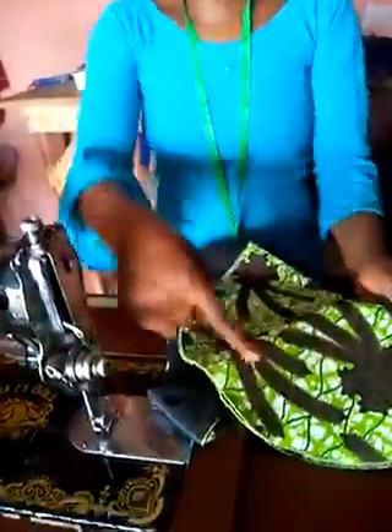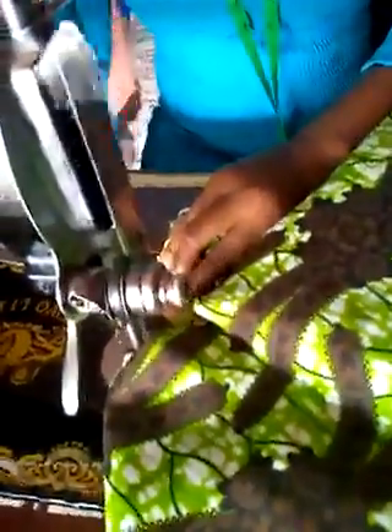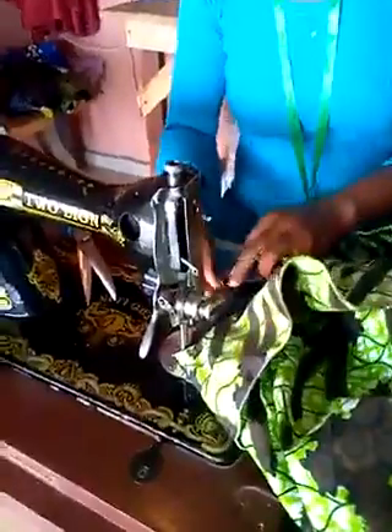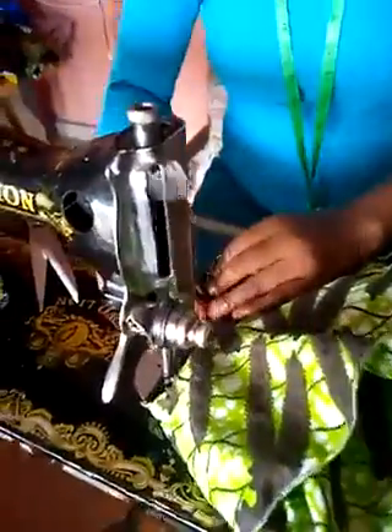Then we bring it out and fix the sleeve on it. This is the sleeve. You are going to join the sleeve — this is how you join it. This is how you place the sleeve together. For this type of style, you place it like this, then you sew it round and do the center for the second time. You are going to sew it around here.